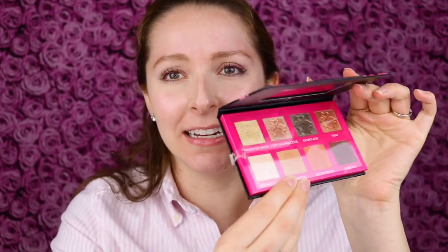This kind of feels like a repeat product. Here is the full size palette — it's duplicating the colors. I get Heat and Wynwood, the same two colors in this little duo here.